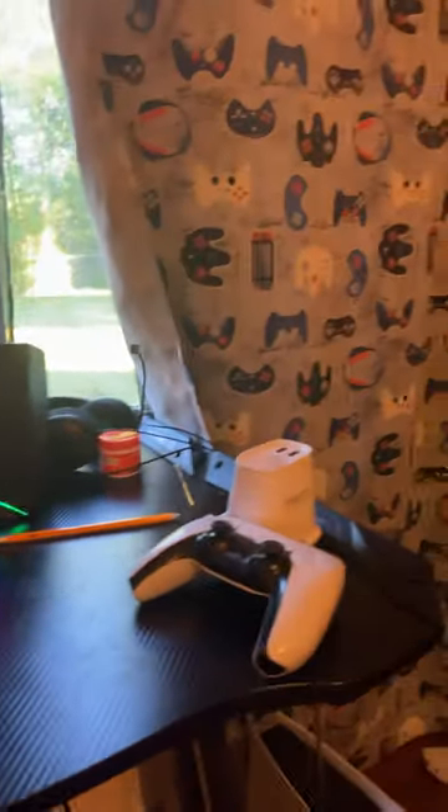Okay, it's my setup — PS5. And here's my go-to controller, keyboard and mouse. So yeah, that was my setup.